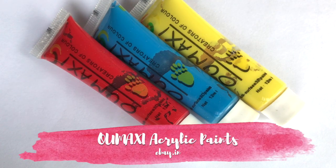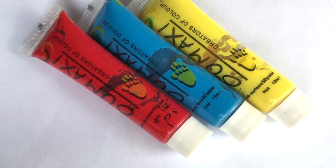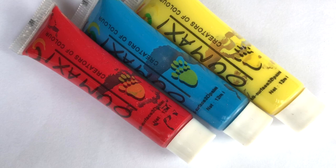Acrylic paint is used for detailing in nail art. Since it is water-based, it is easier to use than nail polish. I have Oomaxi acrylic paints, but you can also use Camlin acrylic paints.